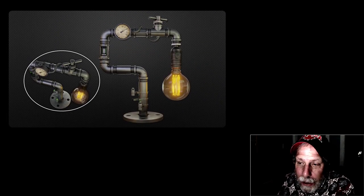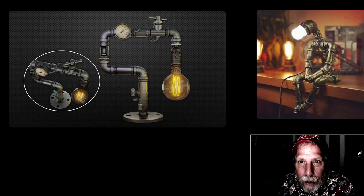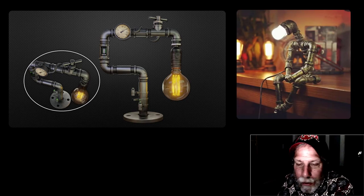In a previous series, I modeled this steampunk lamp, and now I'm going to go ahead and create one of these pipe men or robot lamps. Not quite sure which pose it's going to be, but it's going to definitely be cool.